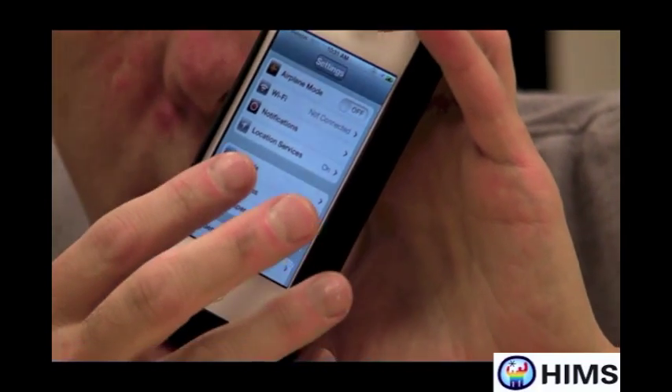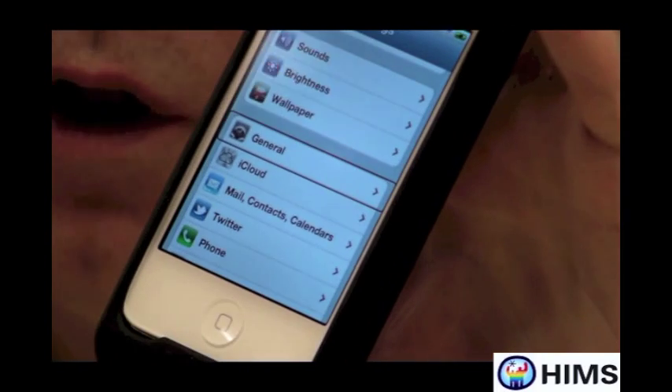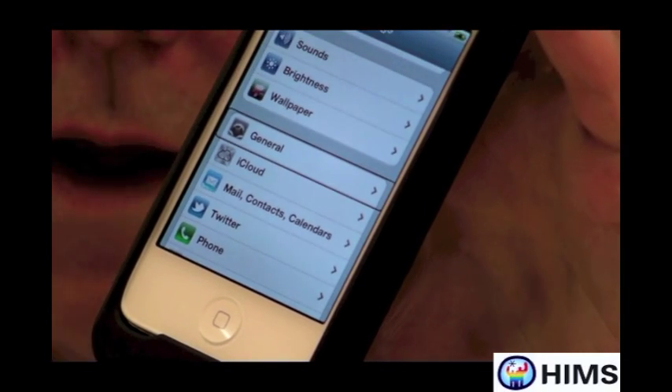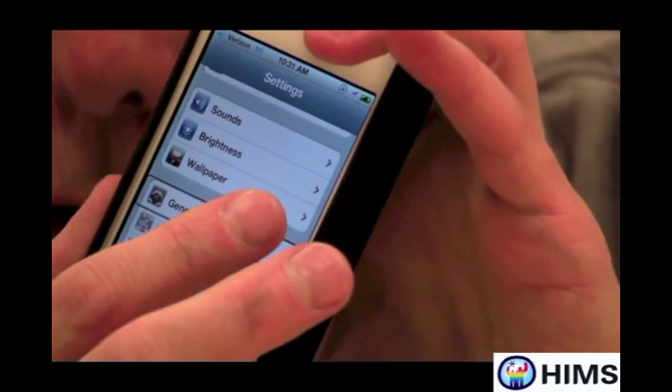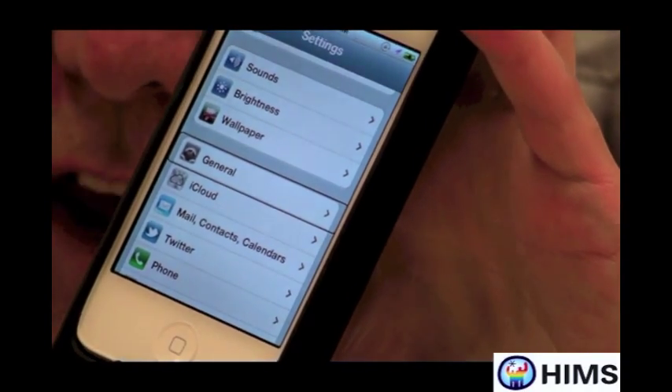The first thing I want to do in Settings is find General. You'll notice that I was literally flicking on the screen until I found General, or I could have found General on my iPhone screen and double tapped on it. I'm going to double tap on General.